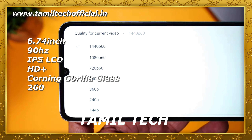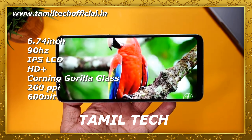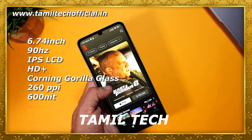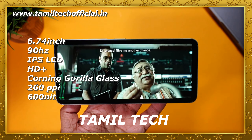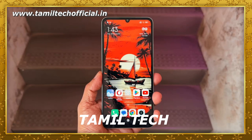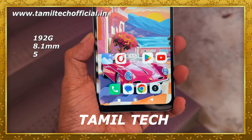You get a 6.74-inch IPS LCD display with a 90Hz refresh rate and HD Plus resolution. You have a Corning Gorilla Glass display. The display is very visible — the color is very smooth, and you can see good color reproduction. You can see the contrast, viewing angles, and color in the same way across the price range.